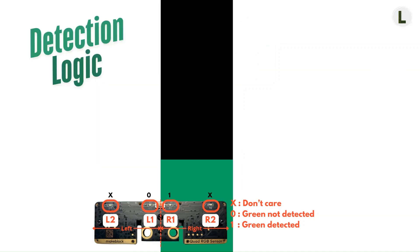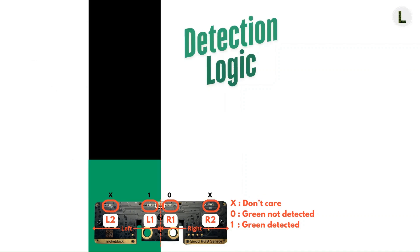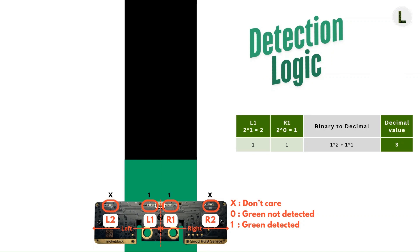In the next situation, the green color is slightly to the right of the sensor, so only R1 detects green while L1 does not. Converting this binary 0,1 value to decimal, we get a decimal value of 1. Next, we have the case where L1 detects green but R1 does not, resulting in a status decimal value of 2. And finally, here is a case where the green part of the line is centered on the sensor, so both L1 and R1 detect it, resulting in a status decimal value of 3.